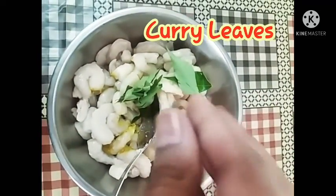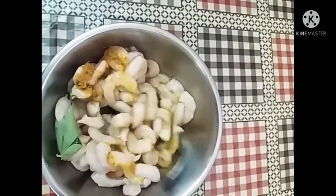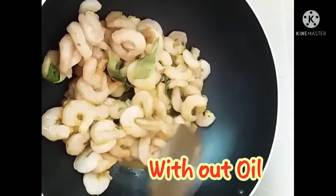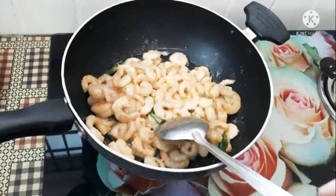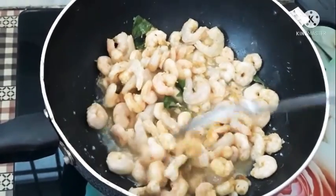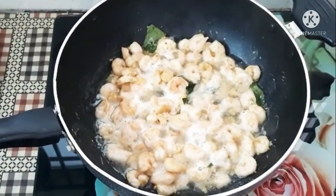Add some salt and mix it. Then put the mixture into the bowl. We will add water and mix it in the front and cook it.